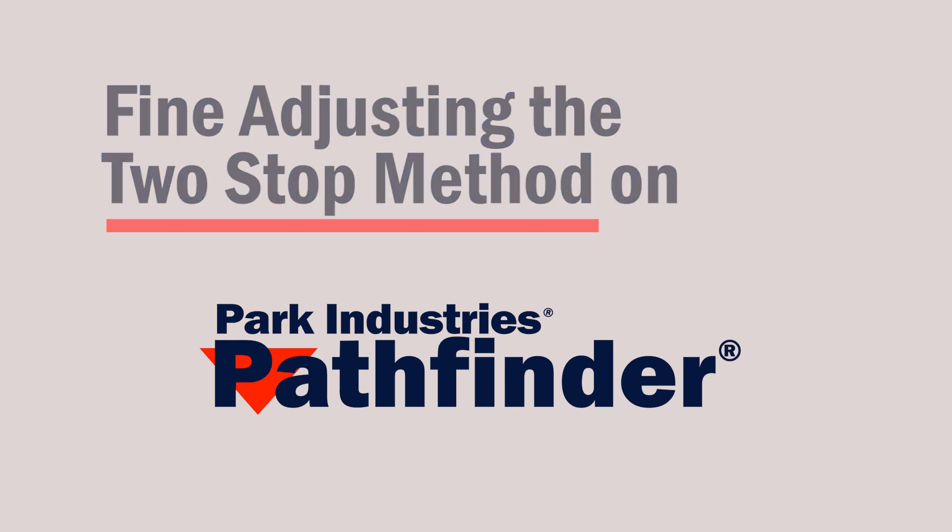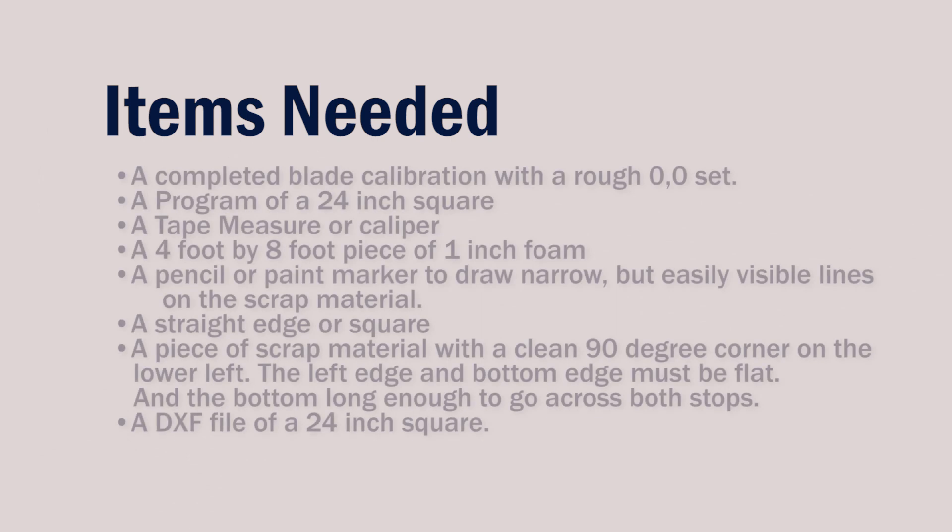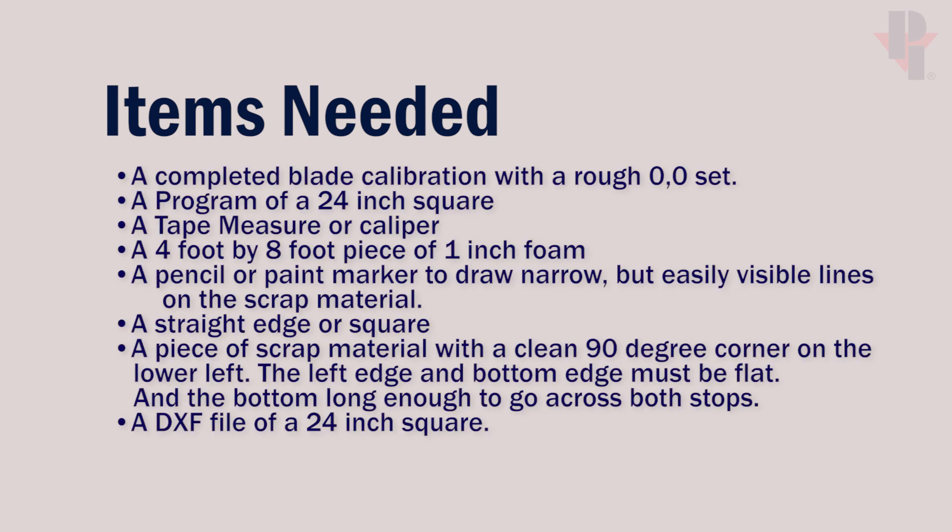In this video we'll go through fine adjusting the two-stop method where we won't use the side stop on our Pathfinder. Before adjusting, verify or calibrate your Pathfinder. Here is a simple list of some of the tools that we'll need.